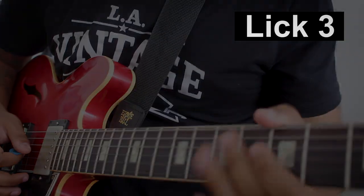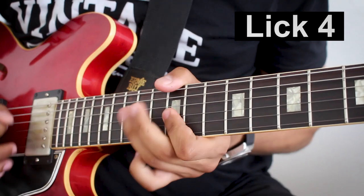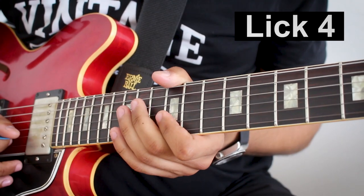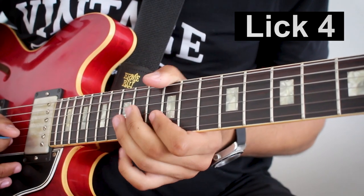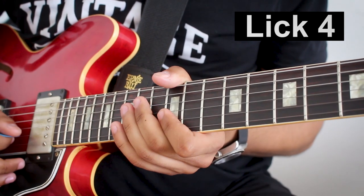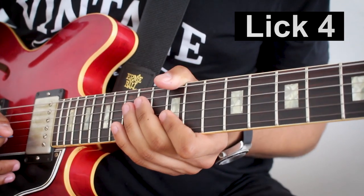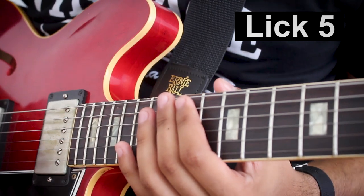Let's check out lick number four. Let's check out lick number five, which is my favorite — lick number five, all the way at the 17th fret.